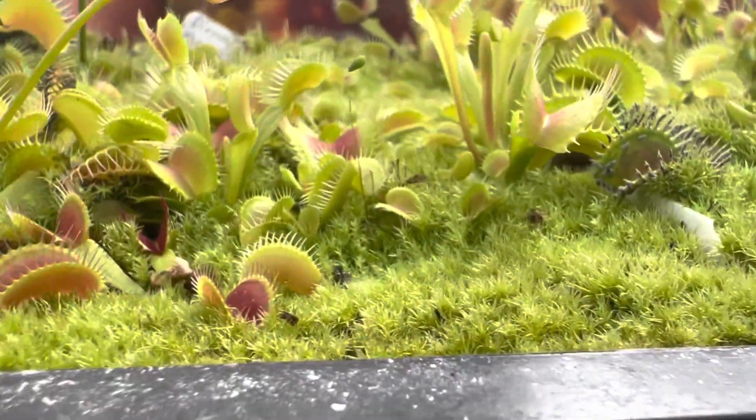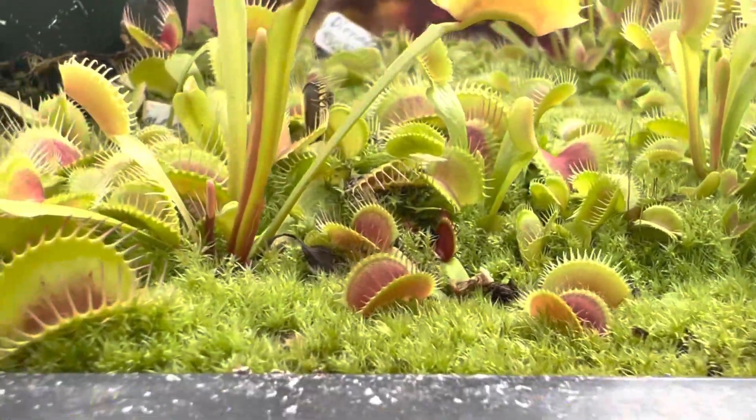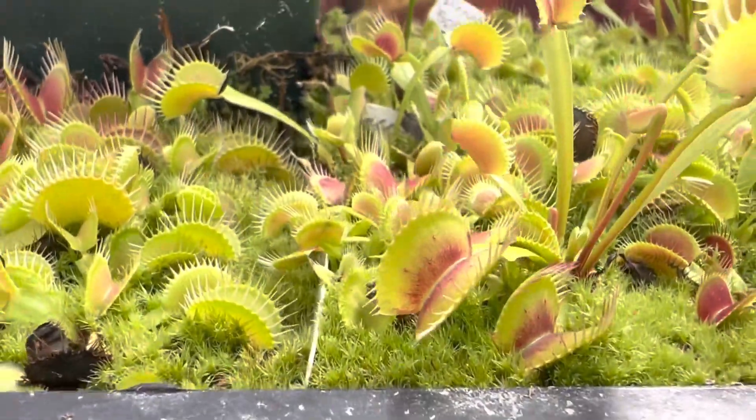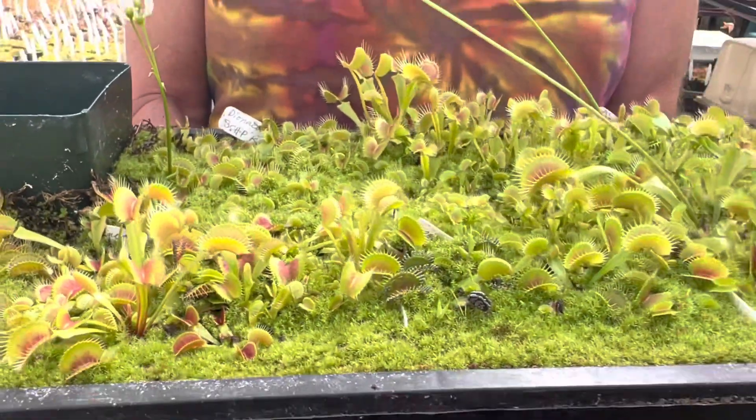I figured it was probably something fungal, but it never really hurt the plants, so I just kept wondering what is this thing. Then the other night I was sitting home thinking — I'm an overthinker, shocking — and I thought, I wonder if that's a slime mold.